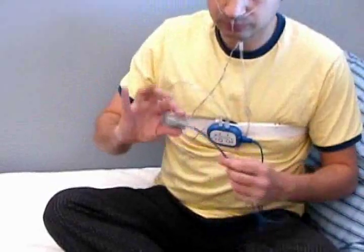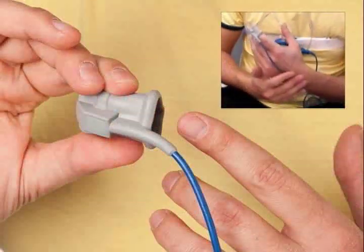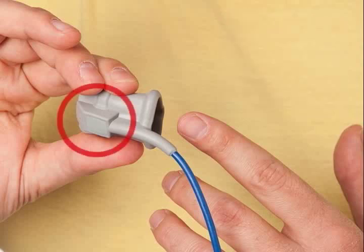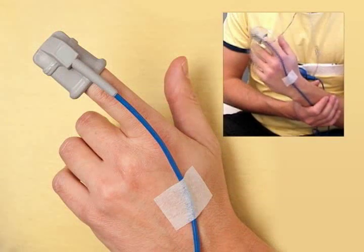Step 3. The PulseOx sensor is already connected to your SleepVue device. Slide your index finger from either hand into the sensor so that it covers your fingertip, with the icon of a finger on your fingernail. Place a piece of medical tape across the back of your hand to secure the wire in place.